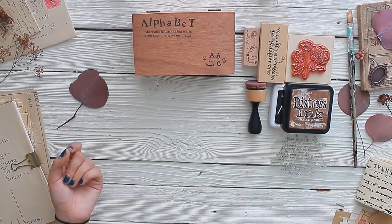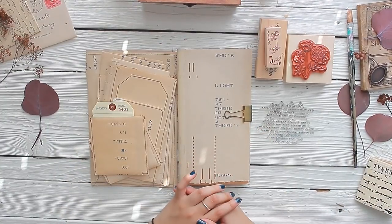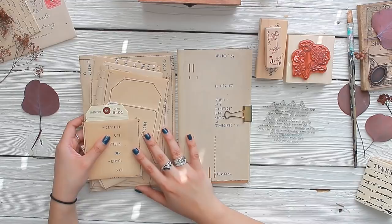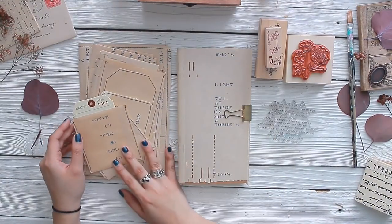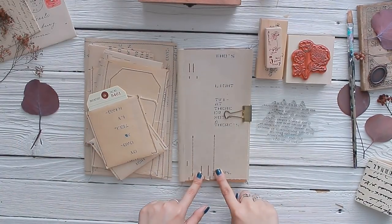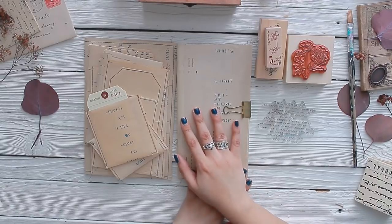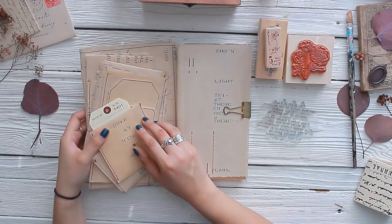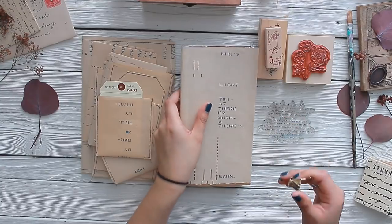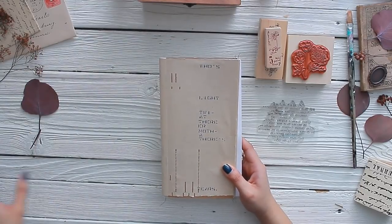My biggest tip when working with piano roll paper is that you don't want to take anything away from it. It's actually an antique item, not even just vintage. When working with heirlooms or antique treasures you don't want to over-embellish. I would never add butterfly stickers or heart stickers because it devalues the antique. Like a vintage car — you wouldn't put a bumper sticker on it.